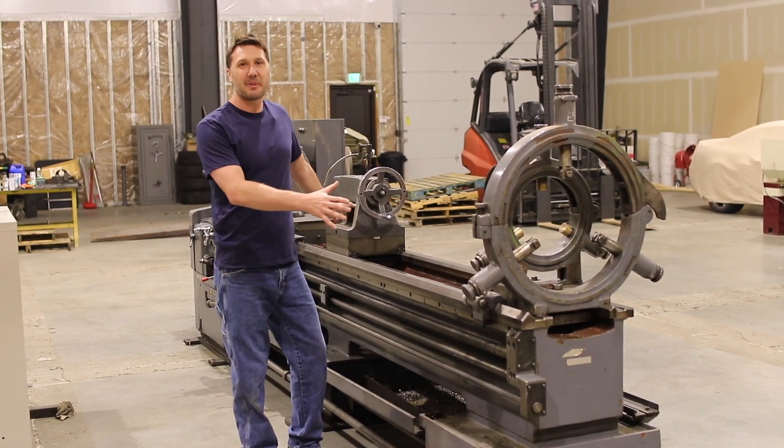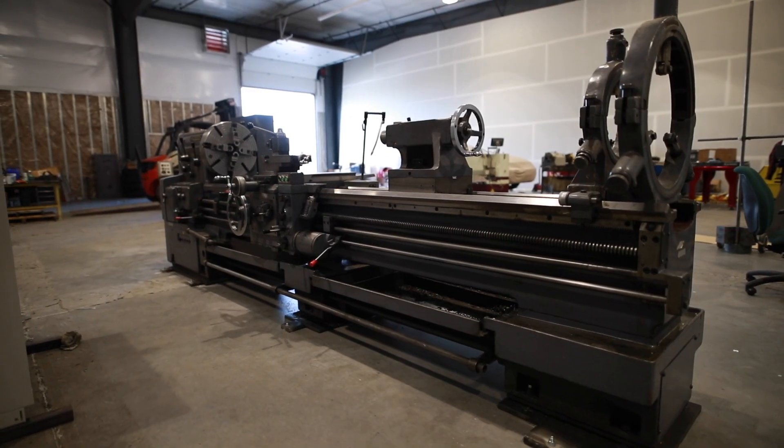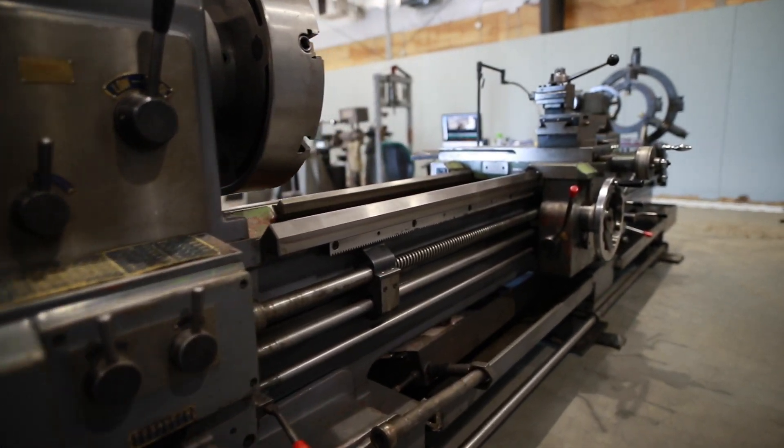Welcome back to the machine shop. We're getting the big lathe set up. Look at the size of this thing. We got this Watch John, 25 by 118 lathe.